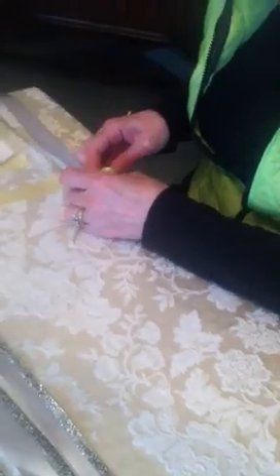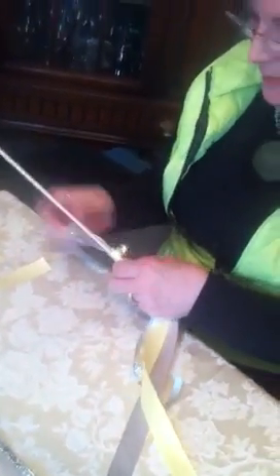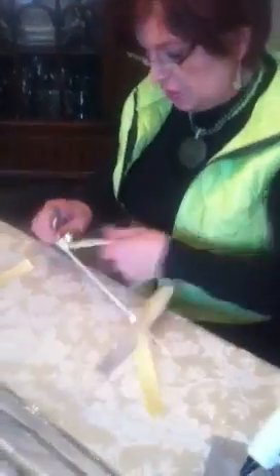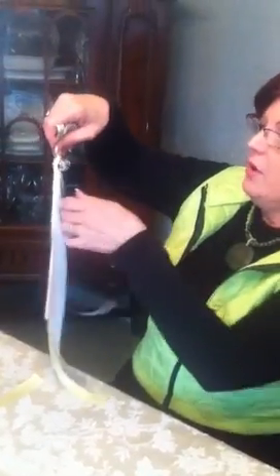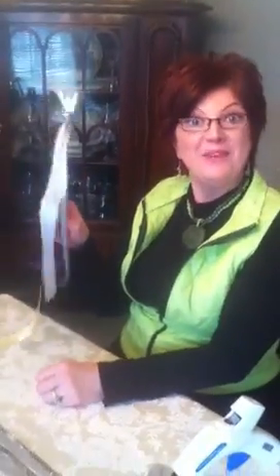Now once you do that, you want to tie that very tightly, just like that. Push that all the way to the top, kind of twist and turn that a little bit, and voila. Now you have all of your nice ribbons placed very nicely and laying very nicely on your wand.